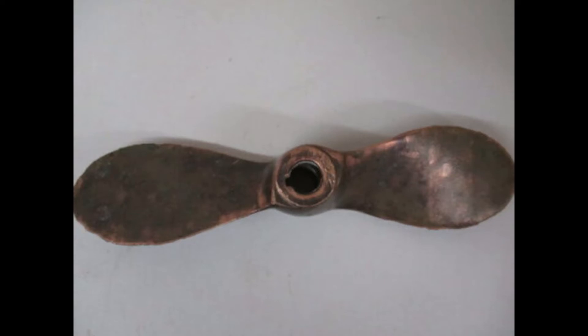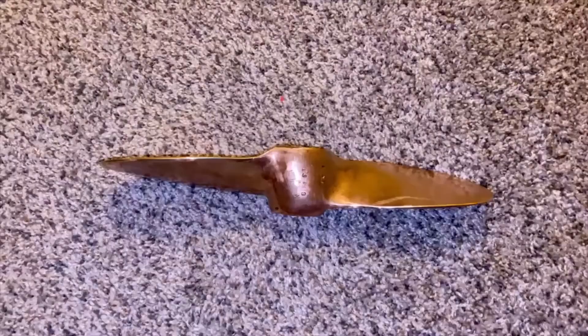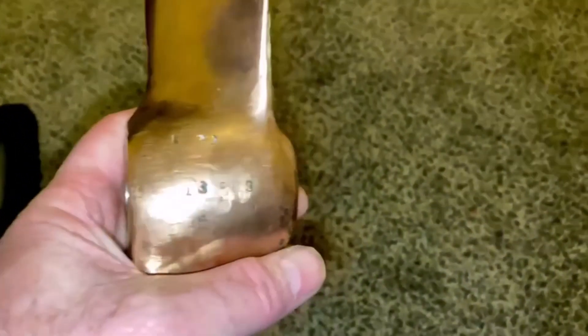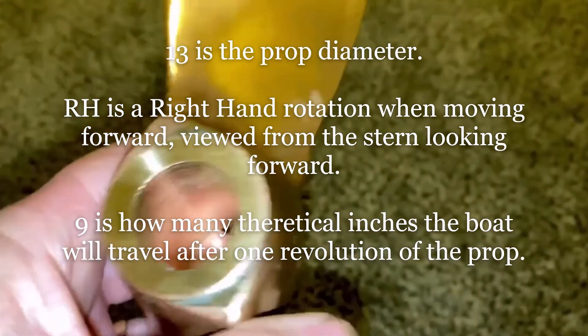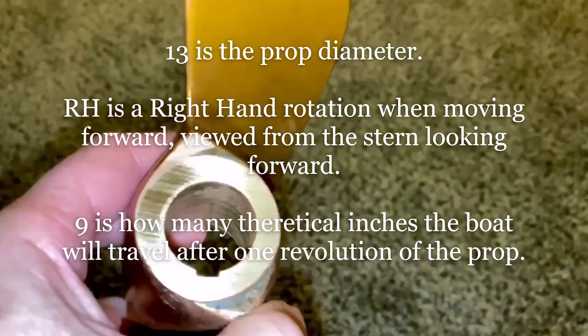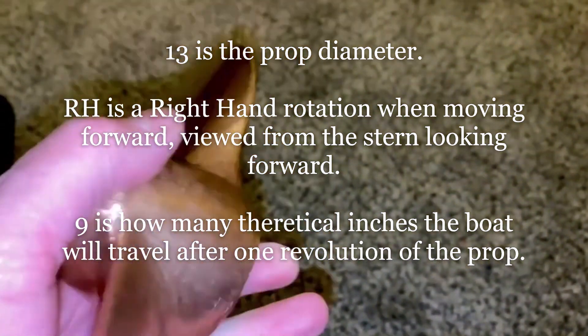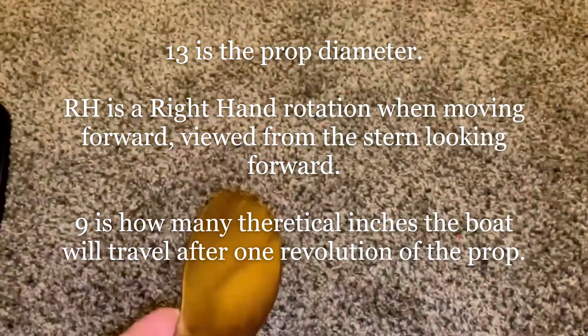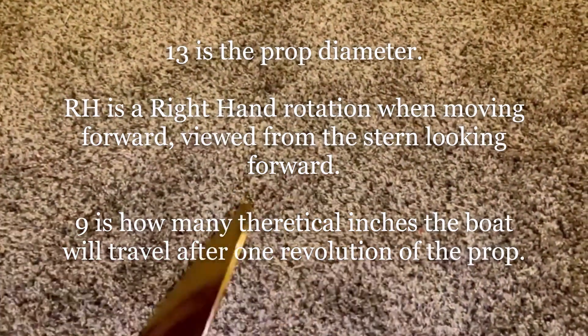That's what it looked like before I started, and that's the finished product — very pleased. I'll be fitting it in a couple of weeks; I've got to get the boat on the hard and go to Brown's Marina on the James River to swap it over. I still need to put the keyway in — it looked incorrect beforehand so we'll be correcting that. I've checked the balance on a bearing and it balances very nicely.